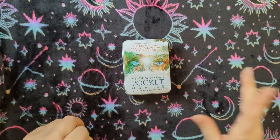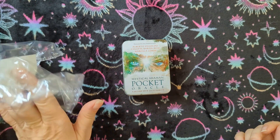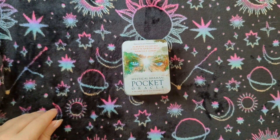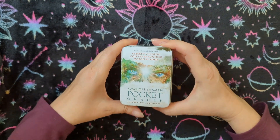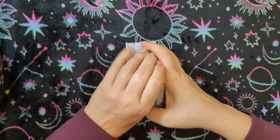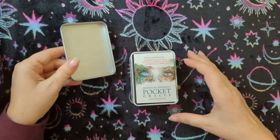Hi there! So today we're going to look at the Shaman Mystical Shaman Pocket Oracle. I already started to open it and realized I didn't hit the button on the phone. So this is actually my first time opening the box, but you just didn't get to watch the plastic come off.